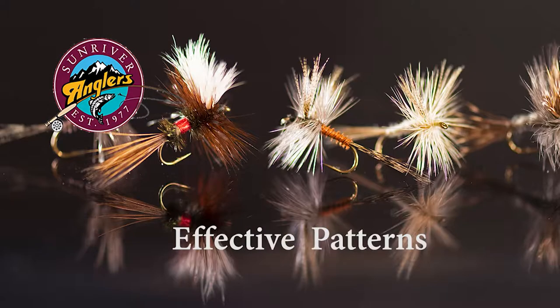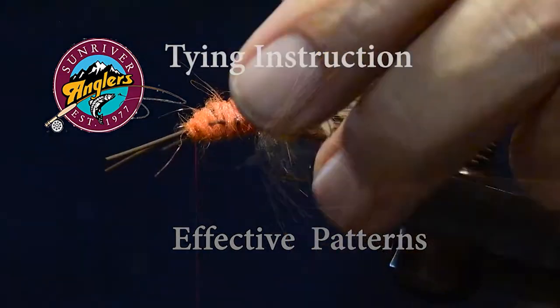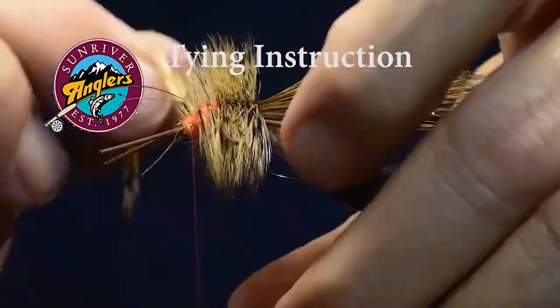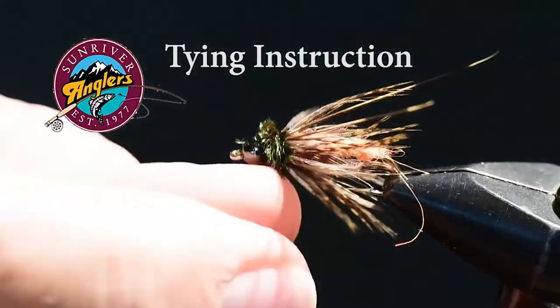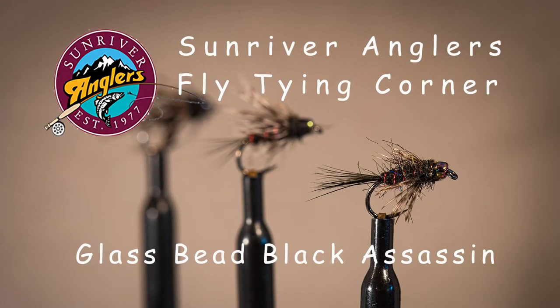I have field tested each of the patterns that I feature each month to make sure that they catch fish. I'll cover tying instructions for the fly, as well as materials to help you recreate these patterns on your own vise. For this month's pattern, I'm going to tie a glass bead black assassin.